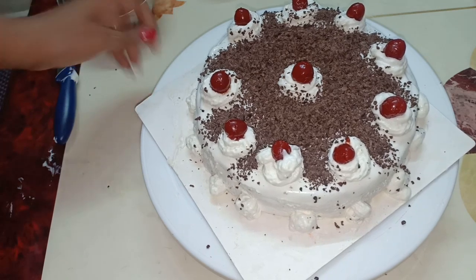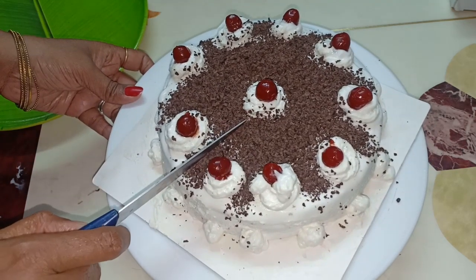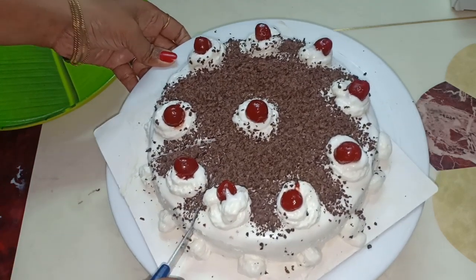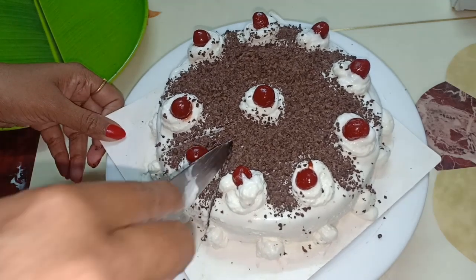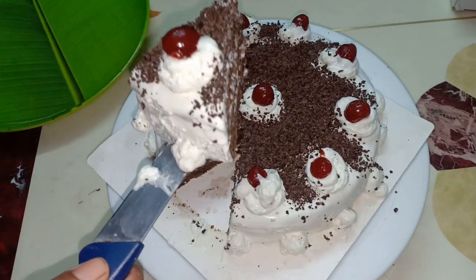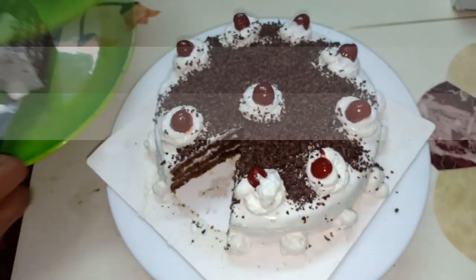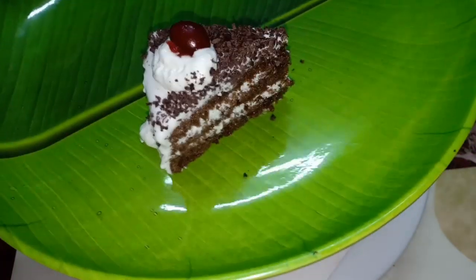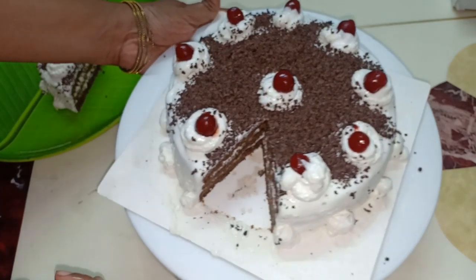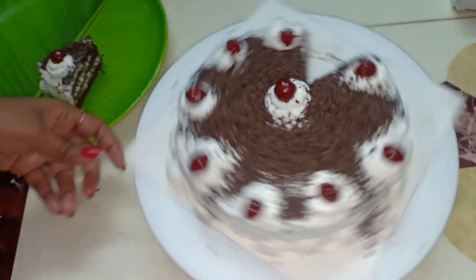Now you will cut it. It is a very soft and juicy cake. It is very nice — you should try it. It's very juicy and soft, and very easy to taste.